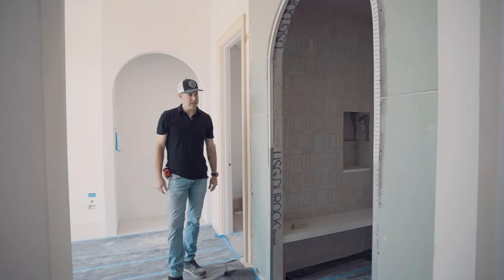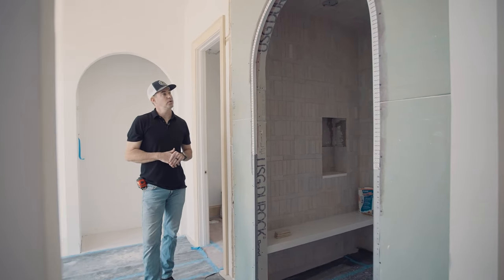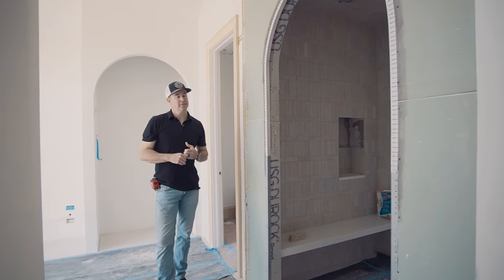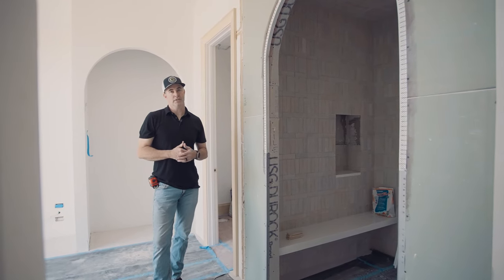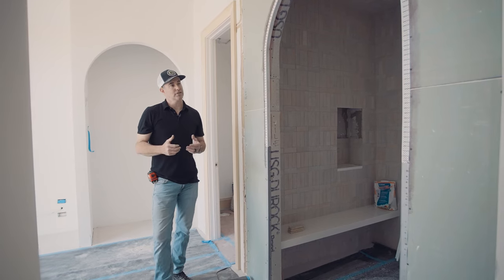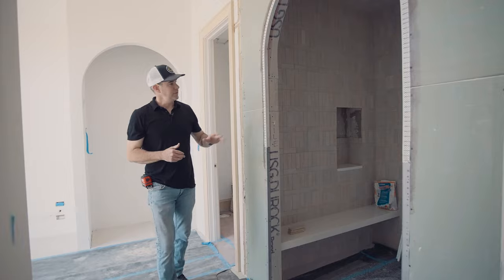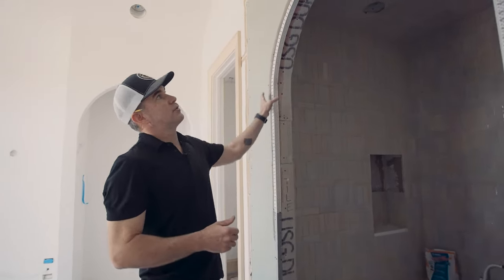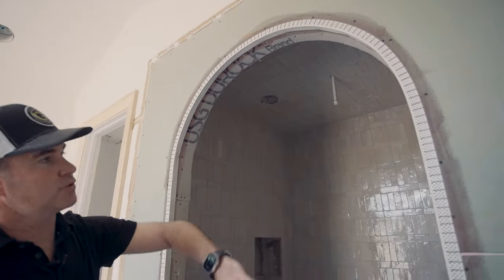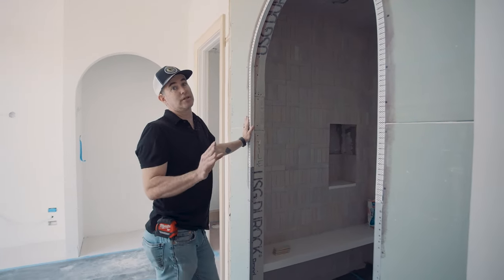We're here in the master bath. One thing I wanted to show you is how when you're a custom builder, you really have to problem-solve on site — because you don't always know the conditions that are going to present themselves when the designer or architect draws up a plan. Here in the master shower, you can see we've got an arched opening. This was one of the wishes from the interior designer. It looks great, it looks beautiful.